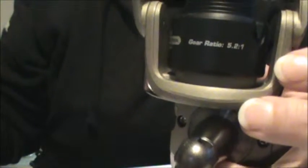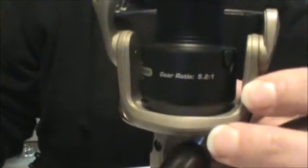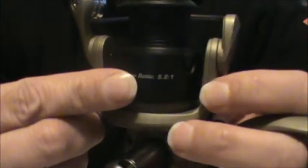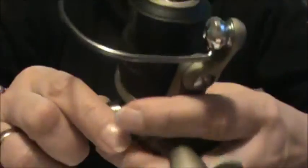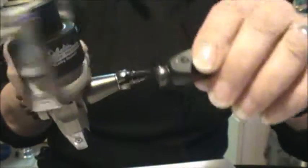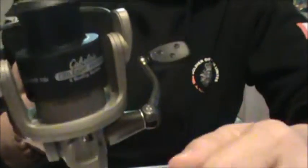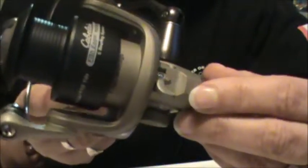Do you know anything about ratios? A ratio is simply a way of comparing things by division, or how much of one thing there is compared to another. What this is telling us is for every 5.2 revolutions of this bale rotor, there has to be one complete revolution or turn of the handle. Every time you turn this handle completely around once, this bale arm has just turned 5.2 times. That is your gear ratio for a reel.